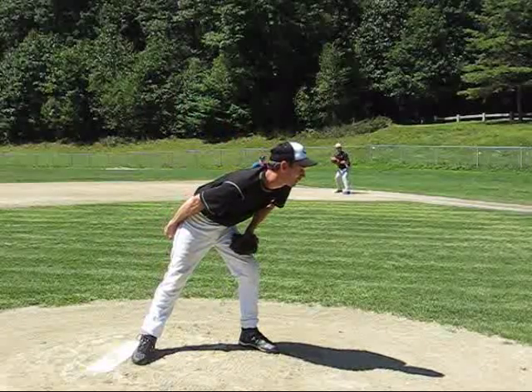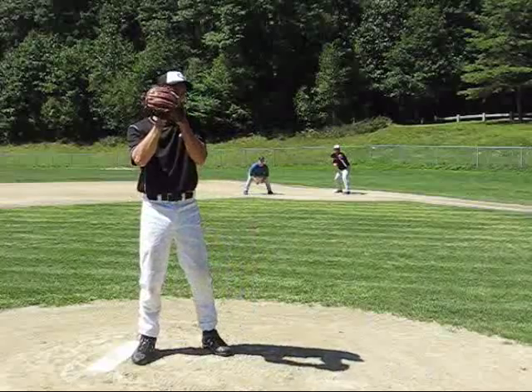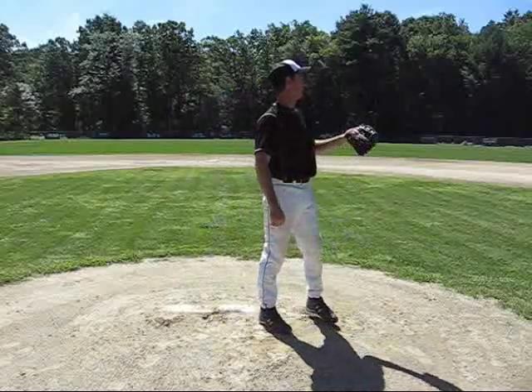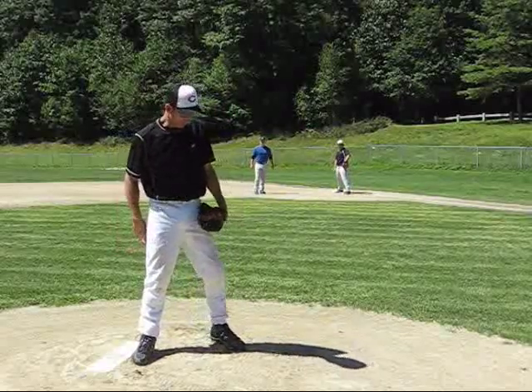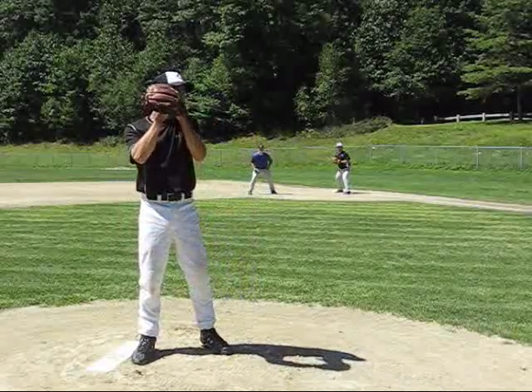Here's what the best move looks like at full speed. Get your signal, look at your runner, come up to this position — quick feet, quick hands. If you take a stopwatch to both of those moves, you will see a definite difference. It's good to take a stopwatch and see how quickly you can get a ball over there.